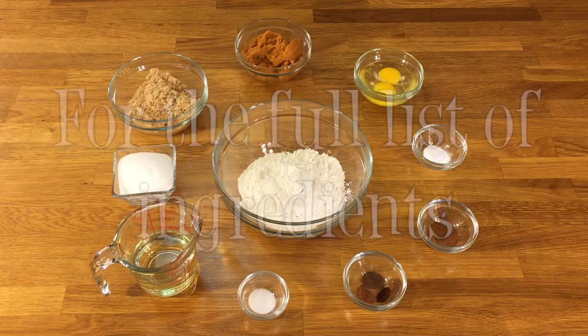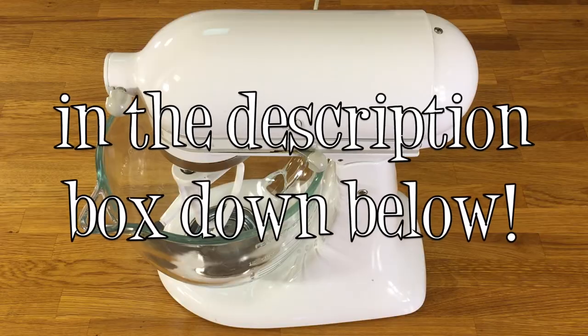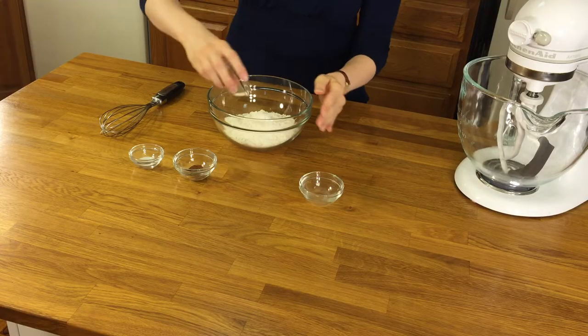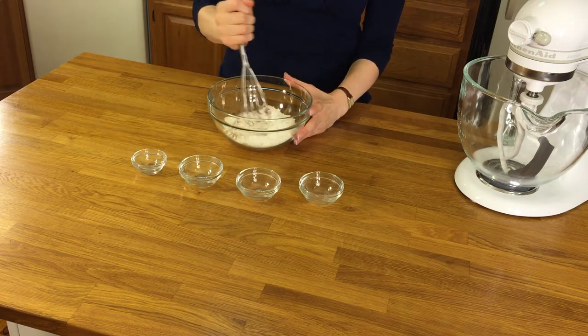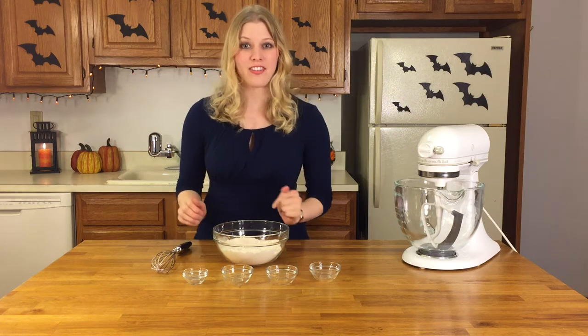For the full list of ingredients, tools, and tips, see the link for my blog in the description box down below. For our first step, we're going to combine baking soda, cinnamon, allspice, nutmeg, and cloves, and salt into our bowl of flour. And then we're going to whisk to combine. After it's all combined, you're going to set it off to the side.